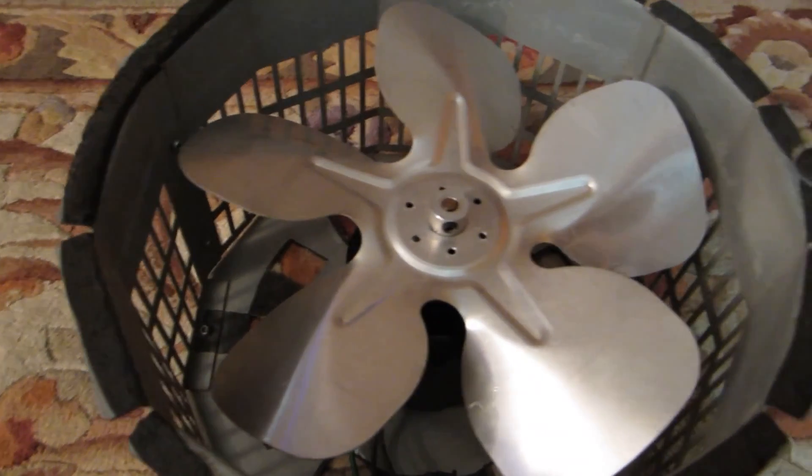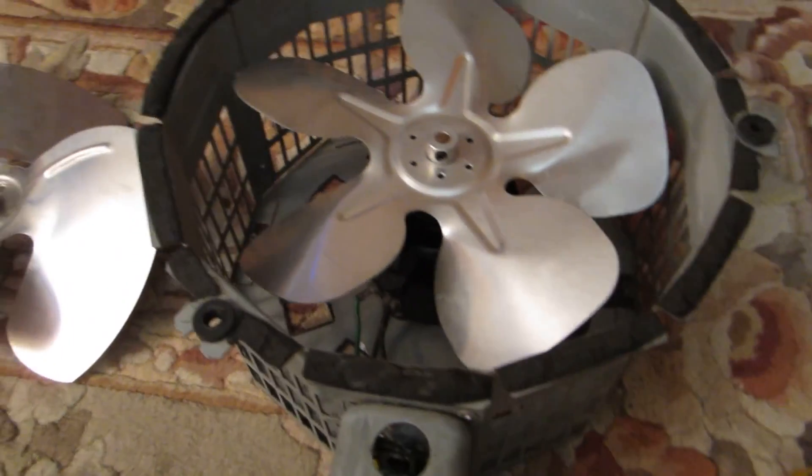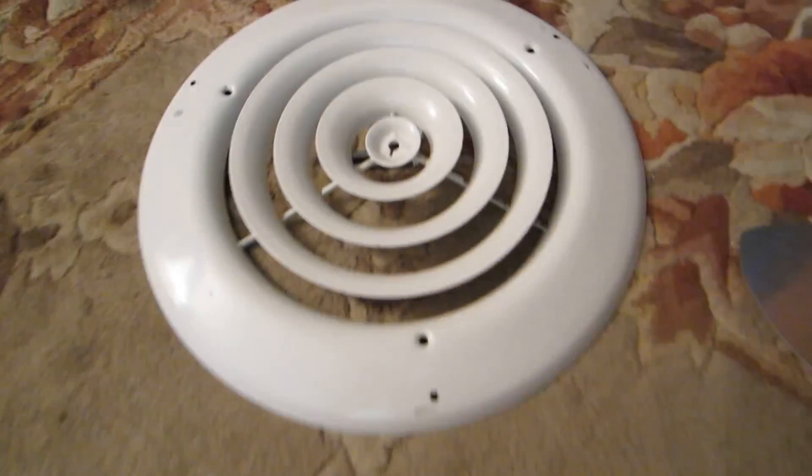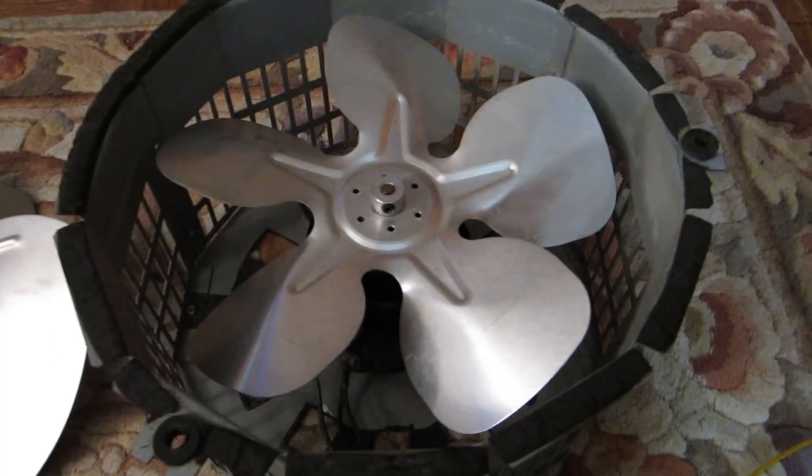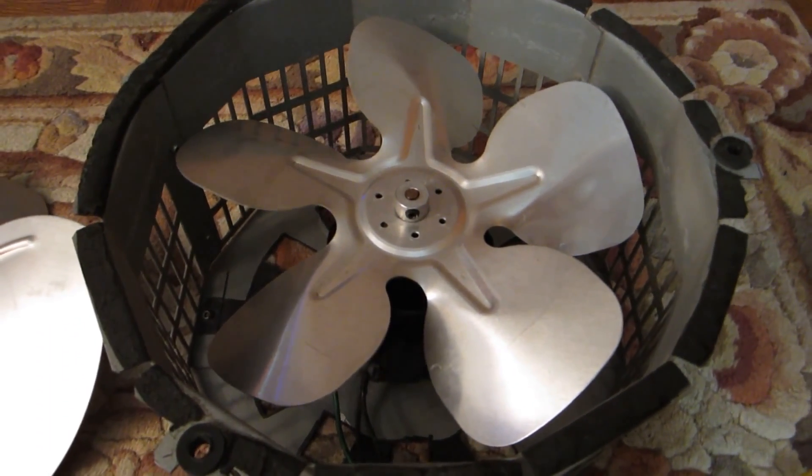And to wrap it up, here is the complete elevator cab fan assembly and its parts: a safety grill, three-blade propeller, and the whole fan with five blades. Thank you very much.